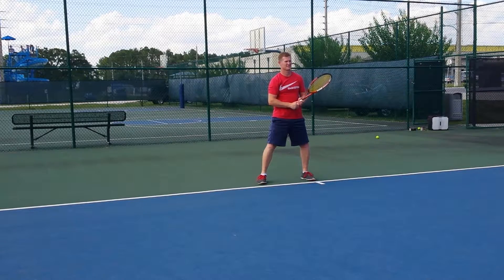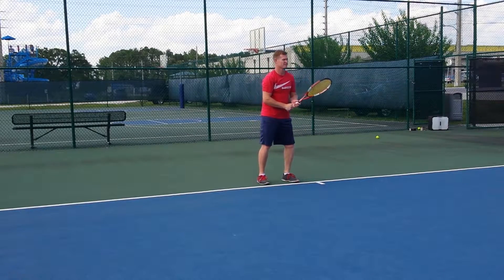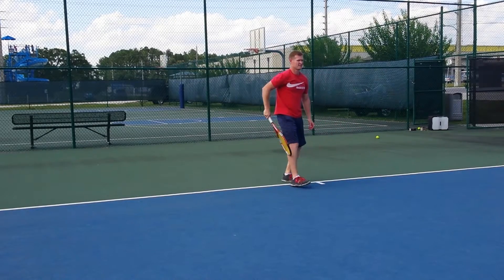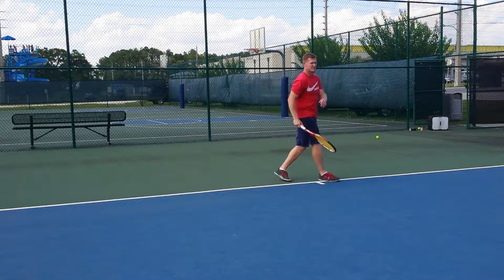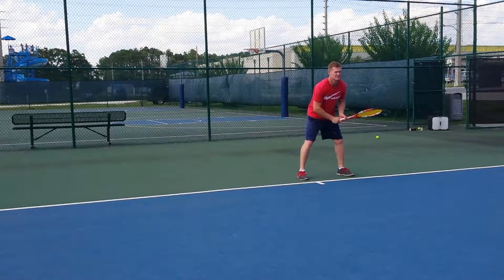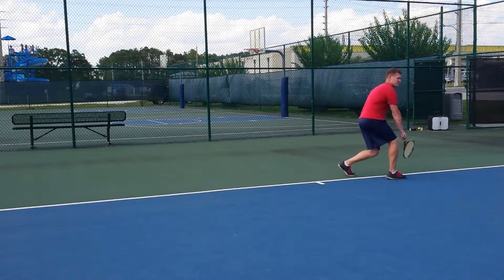So now, on a low ball, you have to come down — step down with your knee, not with your back. Go down, but the torso has to be straight up. Just step in, sit down and reel down.